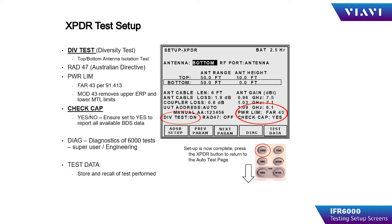Power limits can be selected for FAR 43 or 91.413 parameters, or it can be modified 43, which removes the upper ERP and lower MTL limits. Check capability should be placed in the YES condition so that it only tests the parameters that the transponder is capable of. Two additional soft keys are diagnostics, which allows the 6000 to be used for diagnosing problems inside your transponder, and test data, where the operator has the opportunity to save, recall, or print test data.